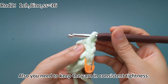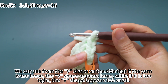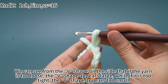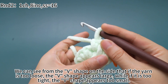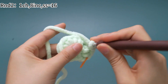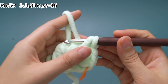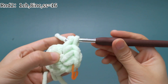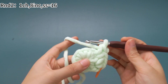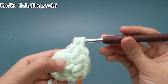Also, you need to keep the yarn in consistent tightness. We can see from the v-shape on the side — if the yarn is too loose, the v-shape appears large; while if it's too tight, the v-shape appears too small. Continue to work increases.